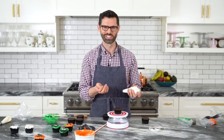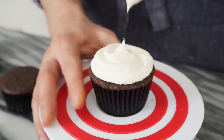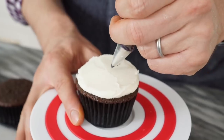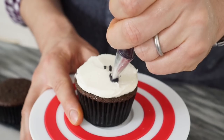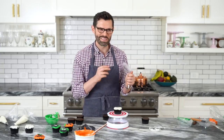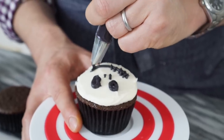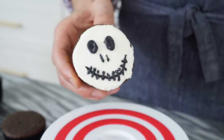For my version of Jack from A Nightmare Before Christmas, add a little bit of white buttercream and smooth it up. Draw the skull nose — just two dots, but drag them up so it looks like a skull nose — then two big eyes and a crazy mouth that's been all sewn up: one big smile with lots of little stitches on it. Pretty creepy, super easy.